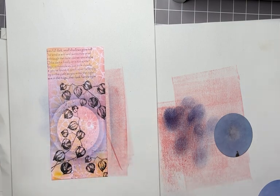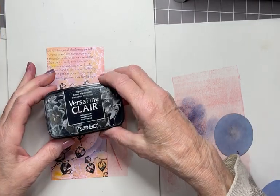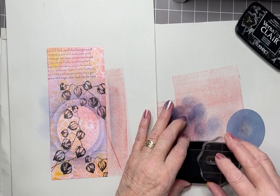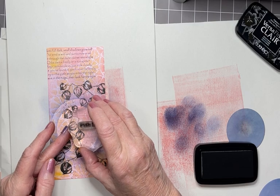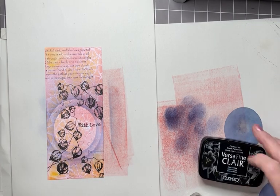I'm going to do the final stamping now, and that is the words from Heartfelt Verses. You get three or four different word sets in here: with love and sympathy, birthday wishes, just for you, and with love. It's 'with love' that I'm using, choosing words that will just fit in this area. Then back to Nocturne, just across here, making sure it's straight, so it just finishes it off without being too splashy in your face.